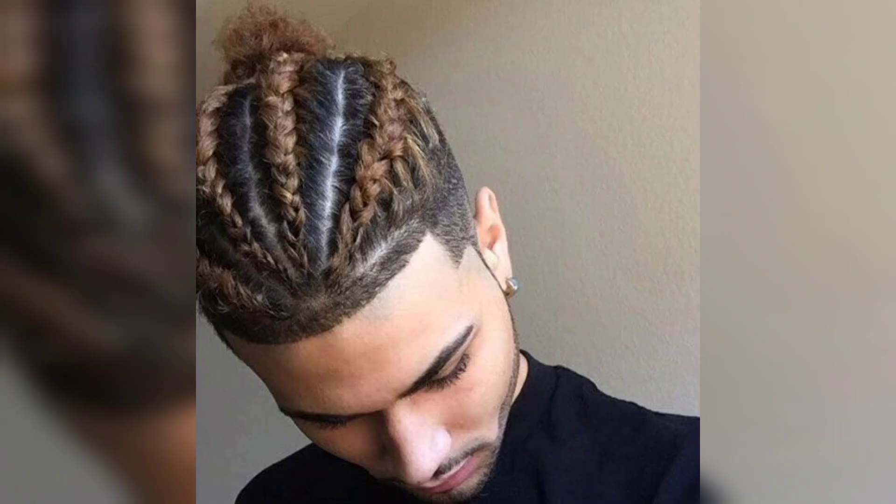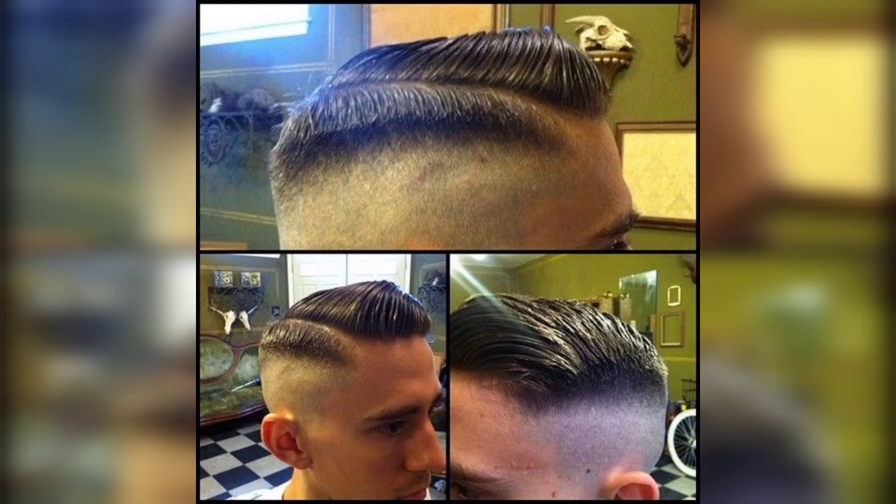The first step is to decide on the length and style. Before you begin cutting your hair, you will want to decide on the length and style you want for your comb over taper. The classic version of the hairstyle features a shorter cut on the sides and back with longer hair on top that is swept to one side.